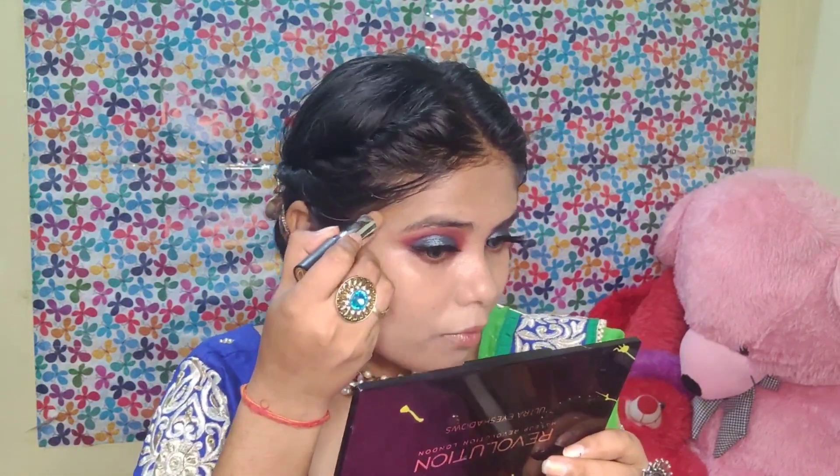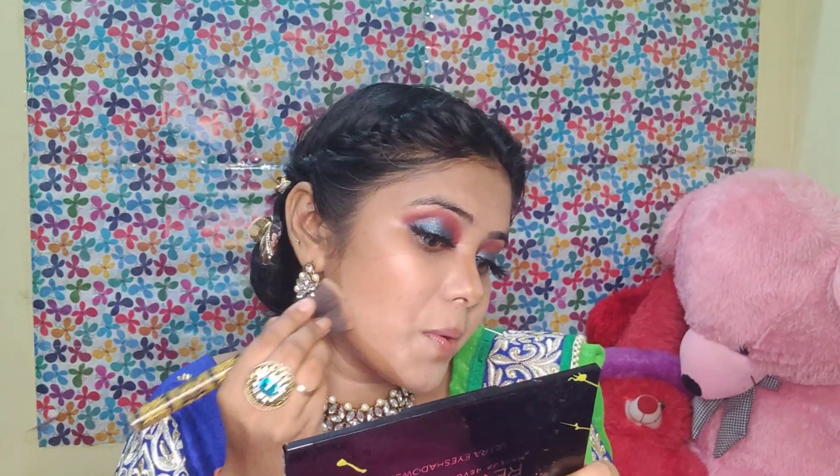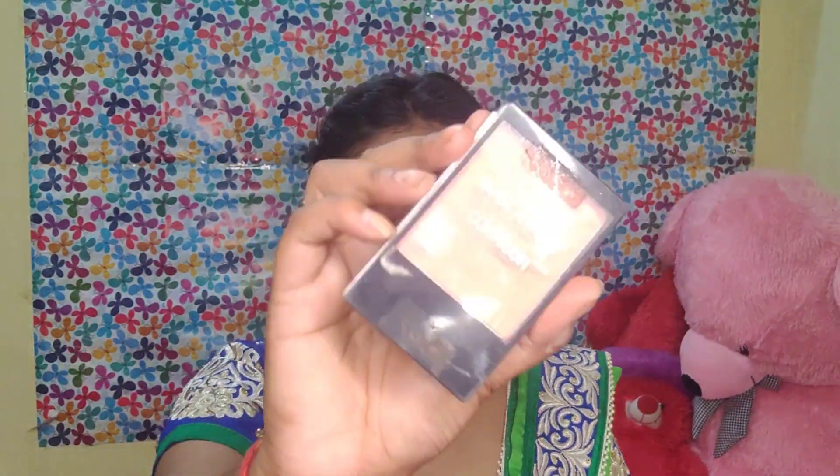I will use a concealer stick on my face to contour. I will contour your face very well so you get a nice frame. I will show you how I blend on one side and leave the other side unblended so you can see the difference in blending. Then I will set the whole face with a black compact.